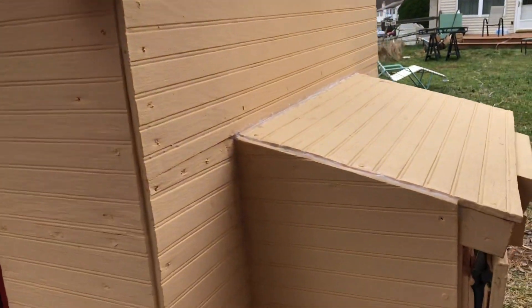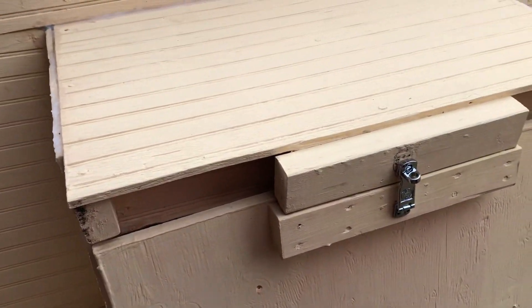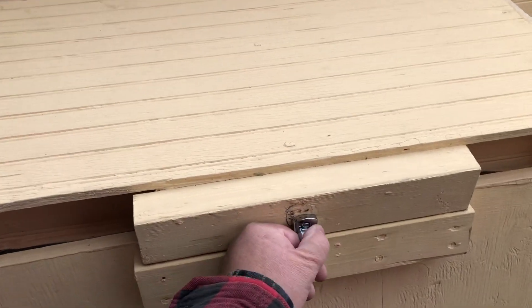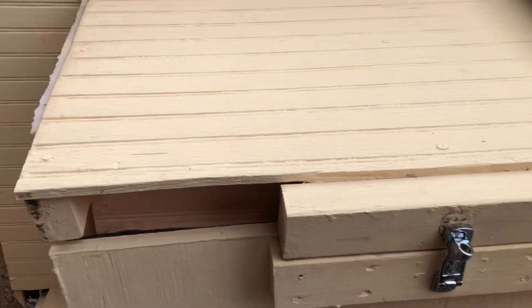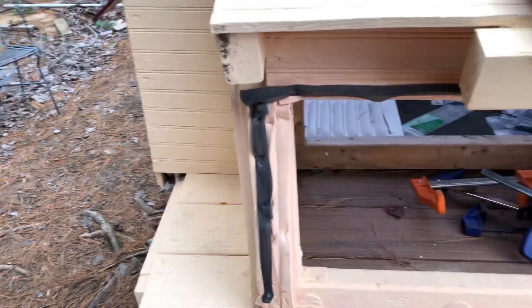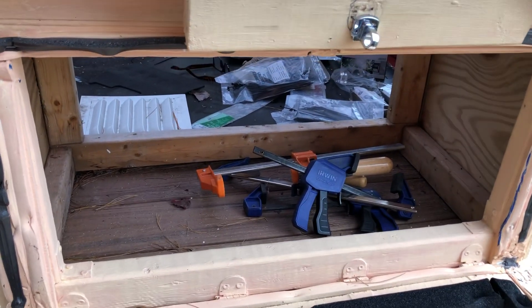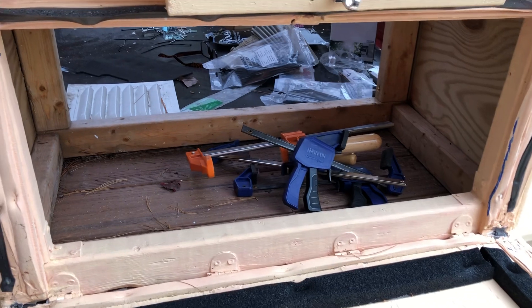We're probably getting the chickens in February or March. There's the roof — clear polycarbonate — and then the nesting area. I still have to put a partition in there; it'll be two or three nesting boxes, probably just two.